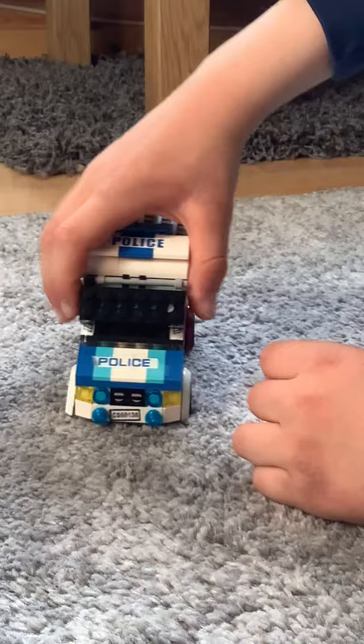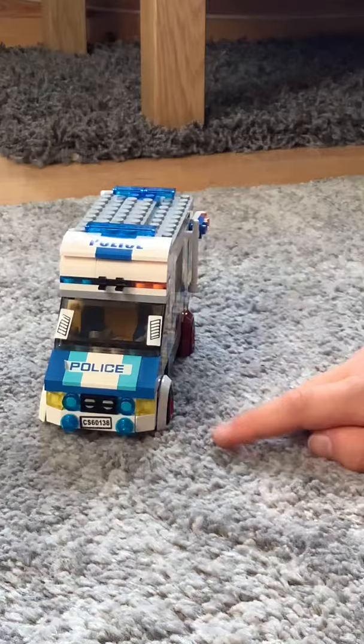Here you can see it goes up and down, and if you take it off it looks even cooler sometimes. Then let's go to the side — as you can see we've got a black window here and a handle. This doesn't open; it's just there for decoration.